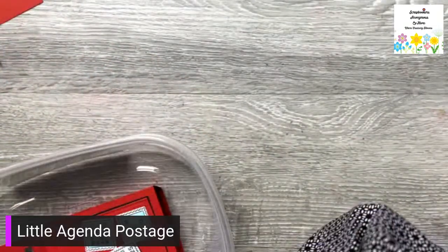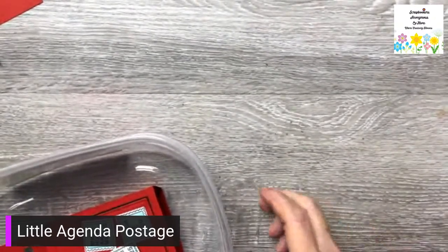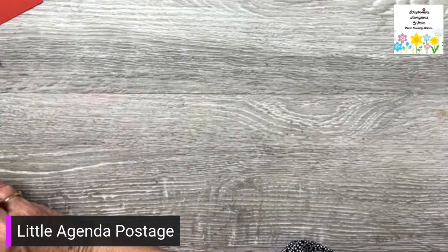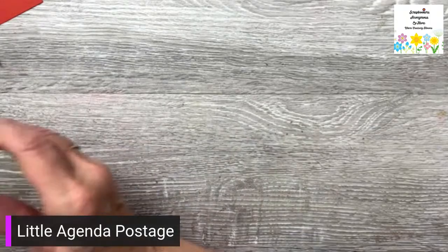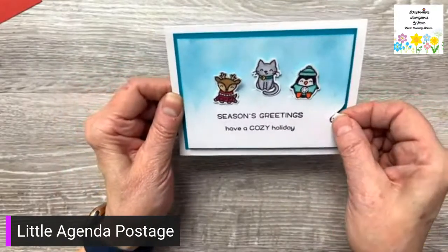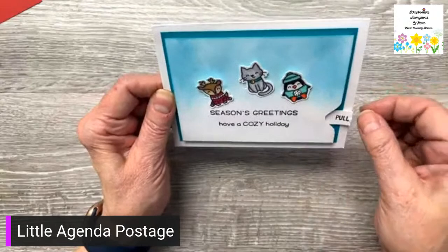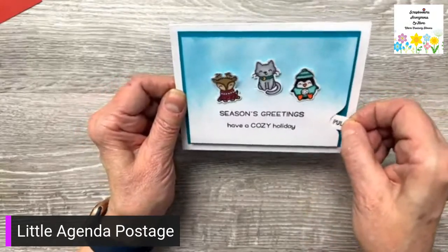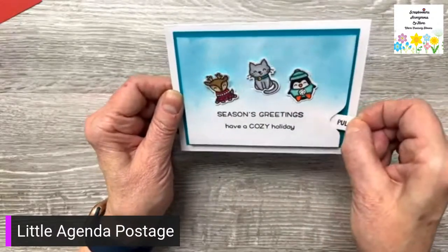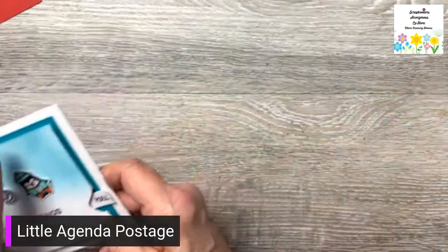I won't be doing a video tomorrow — to be honest I have to do my laundry. But on Thursday I will be doing this adorable card — wait, do you see this one? It's so cute and they dance! It's easy to make. You know me and interactive cards — seasons greetings, have a cozy holiday. So I have that on Thursday.